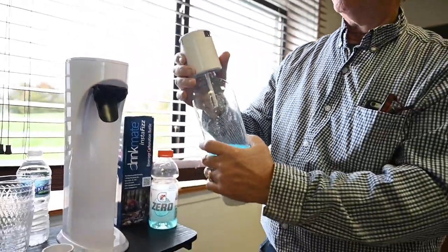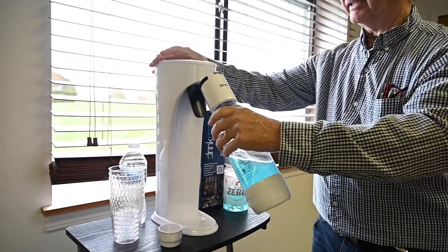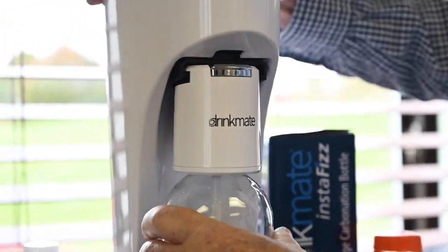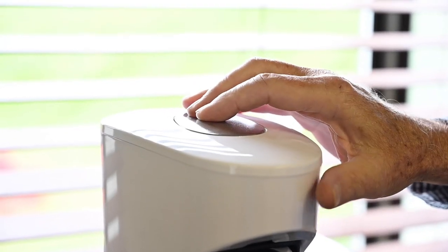Then we slide our fizz infuser on, lock it, slide it onto the machine, and this top button injects CO2.